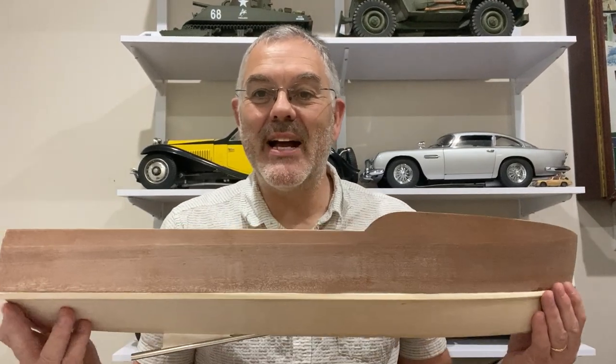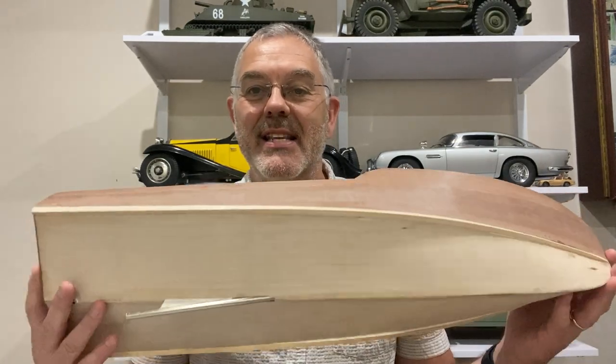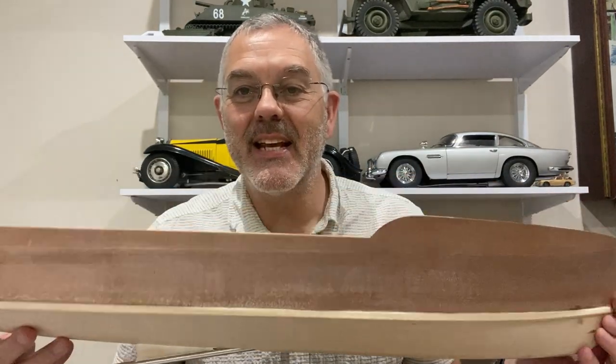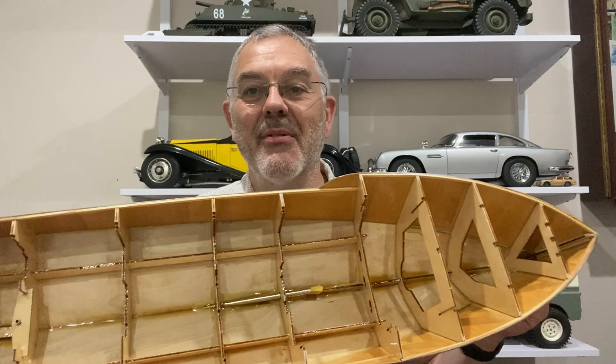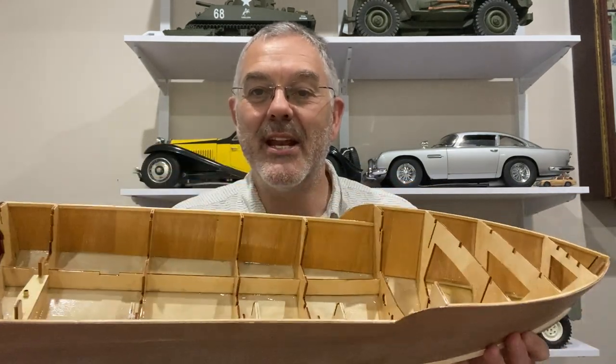Hello and welcome to Modeling Misadventures. In this video I'm back on the radio control boat. Last time I sealed the outside of the hull with sanding sealer and painted the inside with three coats of varnish, and the prop shaft is now glued in.